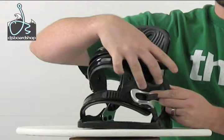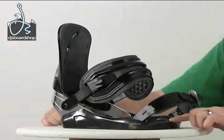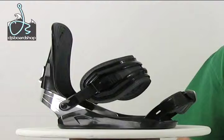It also has a toe ramp and a heel ramp as well, which just helps dial in the fit and will provide direct pressure right to that toe wedge, really helping you dial in that carve. So that is the Moro Invasion snowboard bindings.